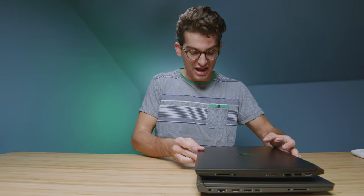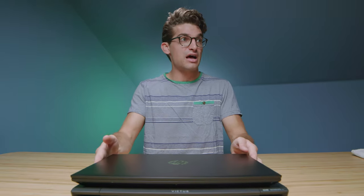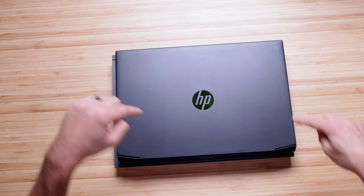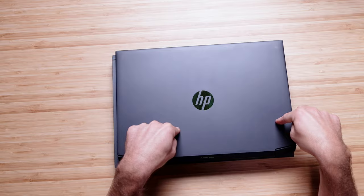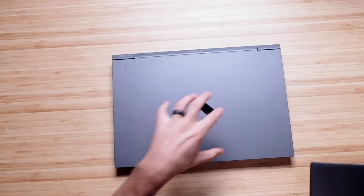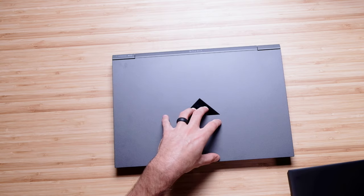Overall, the craziest thing is the form factor is very similar on these two laptops — and this is a 16-inch laptop, the HP Victus, versus a 15-inch laptop. This is a pretty large form factor for a 15-inch laptop, especially compared to the latest Victus. It's a pretty chunky laptop, whereas HP has been able to slim the Victus down to 16 inches, which is pretty awesome.